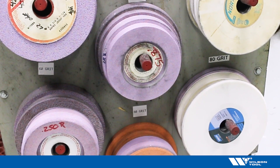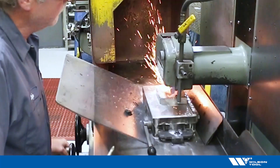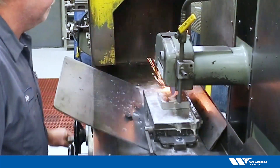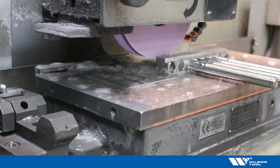The coarser grit allows for better coolant flow while flooding the parts. The method of grinding is also critical in the process. Whether you are manually grinding the product or utilizing an automatic grinder, the amount of stock removed per pass should not change.